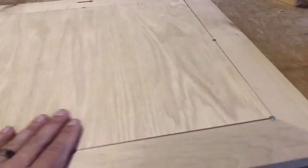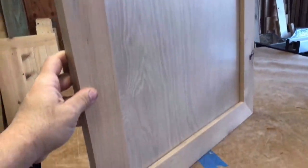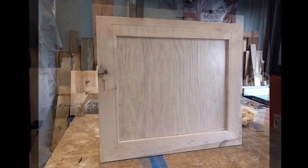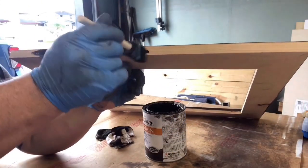We do eight screws around the back, counter-sunk on both sides. The glass fits nice, miters are good, and now we're ready to apply the stain.